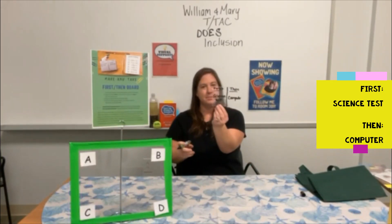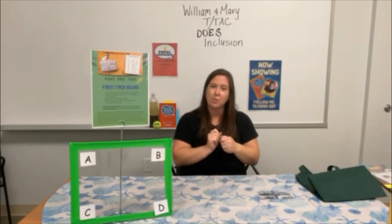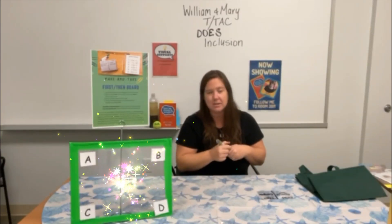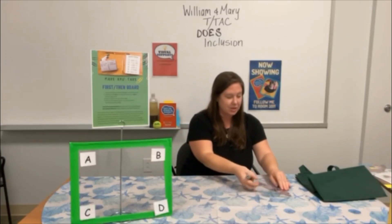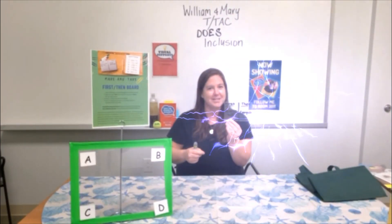You can place it right on the student's desk to serve as a visual reminder for when they get to the preferred activity. Don't forget, you can use pictures if you'd like, or even objects if students need that. It's just a low-tech way of helping students successfully complete tasks. Thank you.